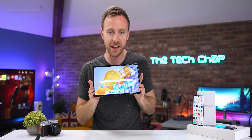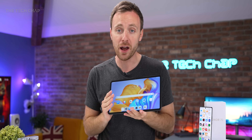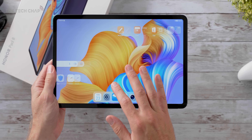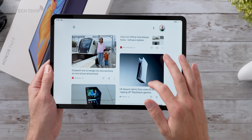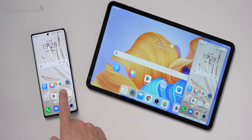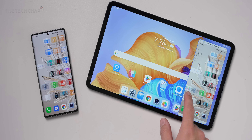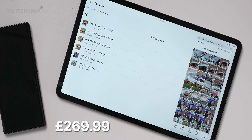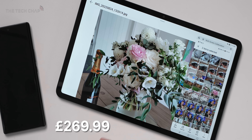Just a quick mention of the Honor Pad 8. If you just want a big screen, lightweight, nice companion to your phone, this is not bad at all actually. Yes, the specs won't blow you away and viewing angles aren't the best, but it's a 12-inch Full HD screen, it weighs just 520 grams, we have a couple of cameras — can't really complain for the price. And if you're just watching movies, doing some web browsing, or sharing documents, not bad at all.